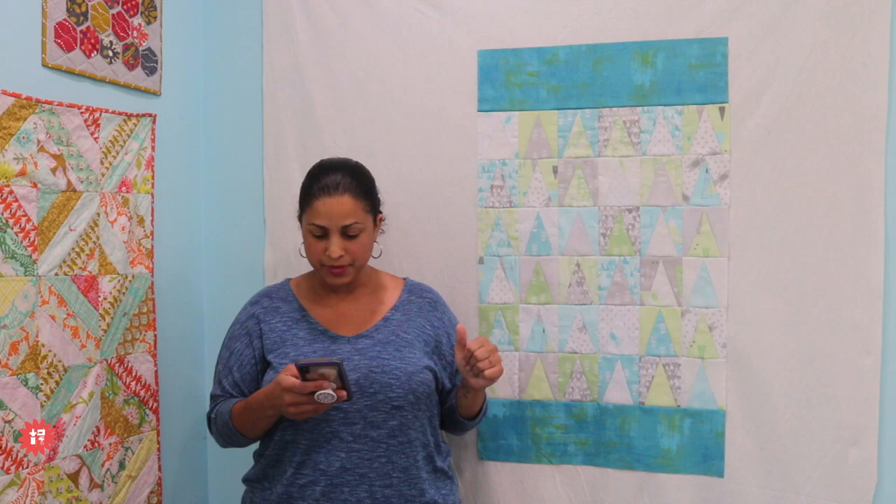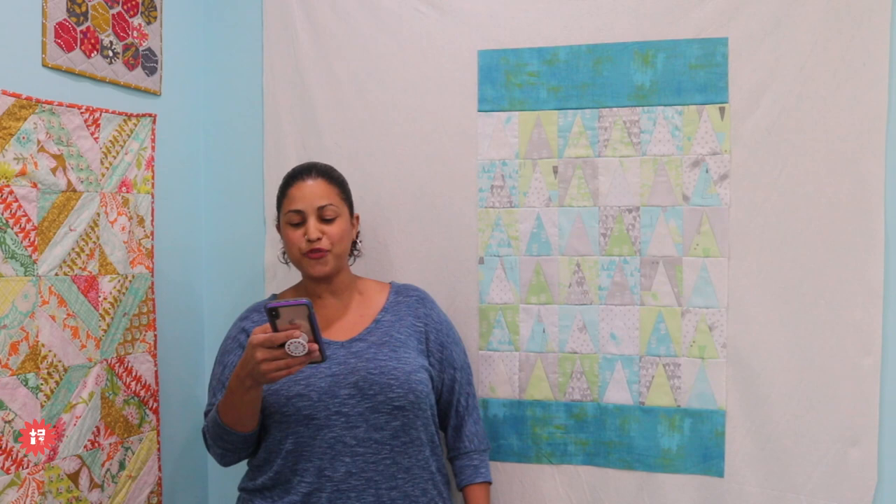We've got Debra tuning in from Port St. Lucie, crafty ferret mama from Alabama, Sriniti tuning in from India, Willow from Ohio, Pat, and a neighbor from Gainesville, Florida. I'm so glad you all can make it. We are going to get started shortly. We're going to talk about this little baby quilt that I'm working on. If you've been watching Whip Wednesdays for the last couple of weeks, you know that I've been working on this baby quilt.